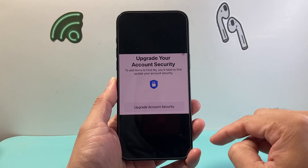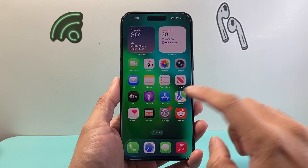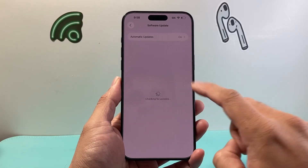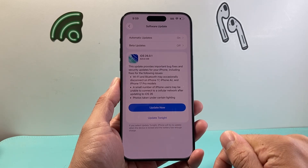You're going to follow these steps to fix this issue. So let's get started. The very first thing is you're going to make sure your phone is up to date. So in your Settings, you're going to go to General, then Software Update, and see the latest update that you can get on your iPhone. Click on Update Now to update your phone.